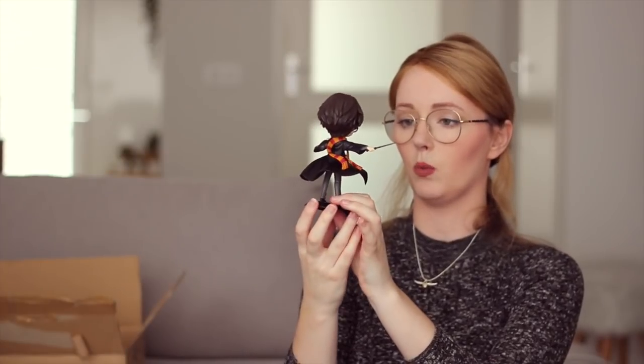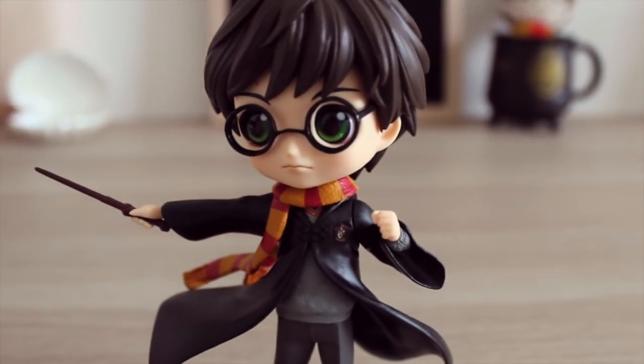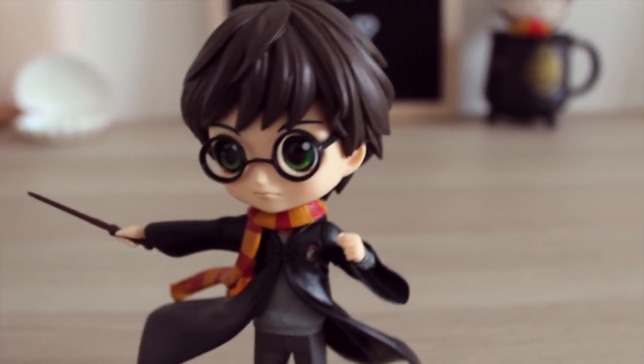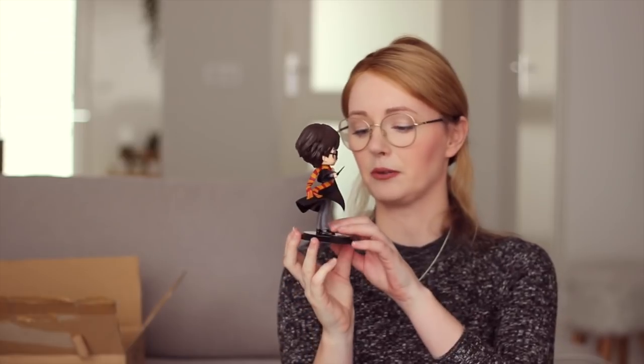Alright, so let's attach his head to his body — and ooh, he is very detailed. Here is his hand holding his wand. And last but not least, his stand, so he can stand up. Wow, he looks wonderful. I'm actually really happy I got Harry now. Very detailed, even more so than the petite ones. His glasses are stunning — they're so cute. And look at his scarf, that is beautiful. Now I really want Hermione and Ron, and definitely Newt — I really want him to come back.